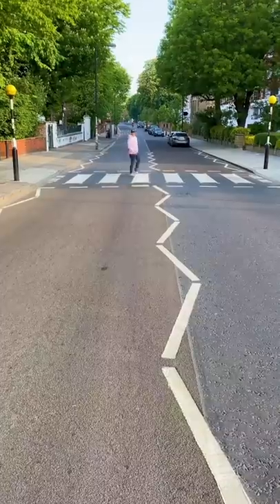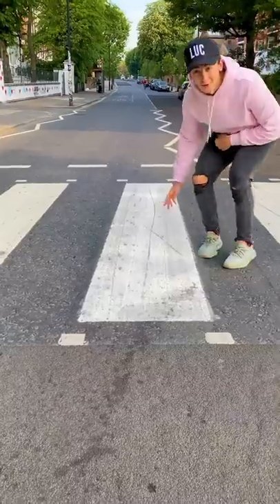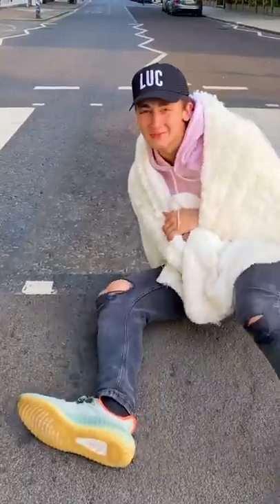Finally, we have this. This is Abbey Road. Something most people don't know about Abbey Road is if you lie down on one of the zebra crossings and you roll, it turns into a blanket.